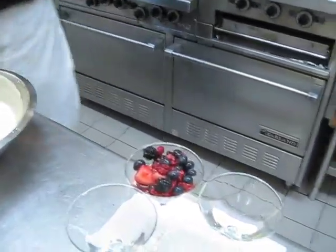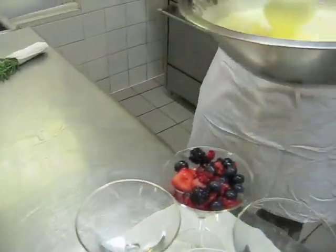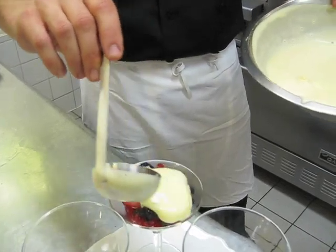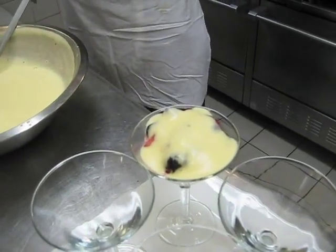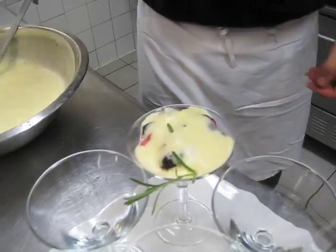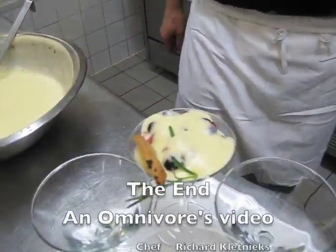That's perfect. We'll take a ladle and just ladle some of this beautiful sabayon right over the top — nice and light, just like that. I've got some lavender from my garden here, which just adds a nice little touch. And then our espresso shortbreads. And there you have it.